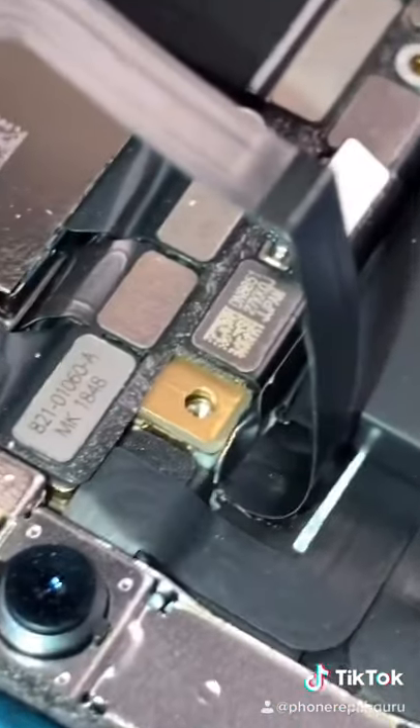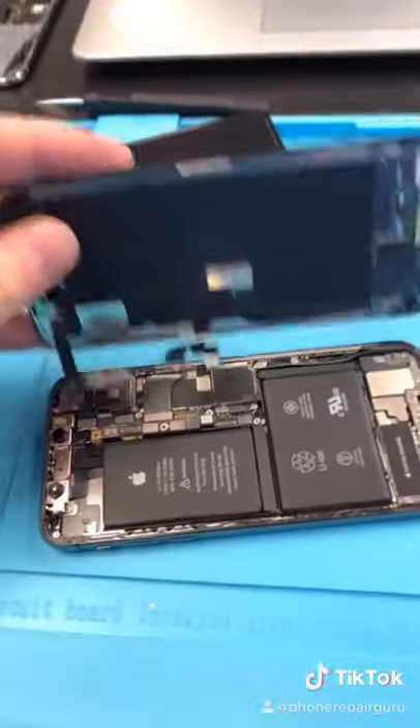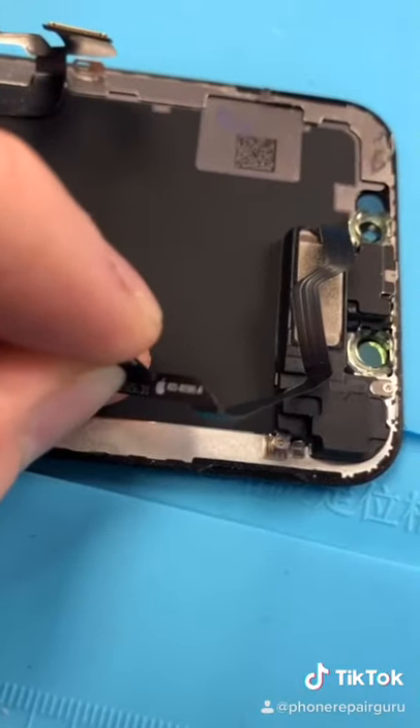Before I go further, I noticed that this cable is torn. Not sure what the situation is, but I have to take pictures to cover my ass. After taking some pictures, my ass is covered. Let's get a better look at it.